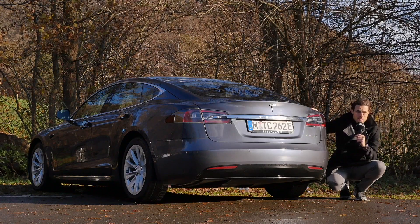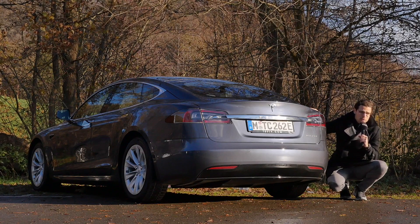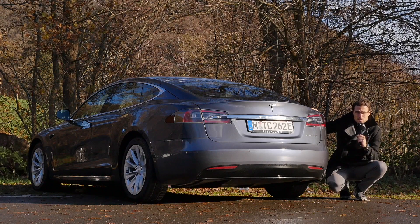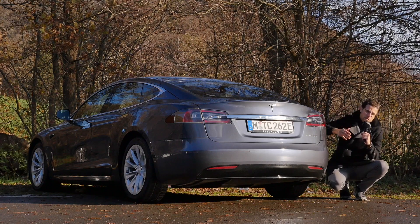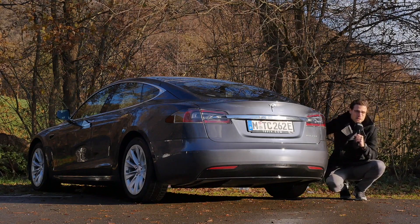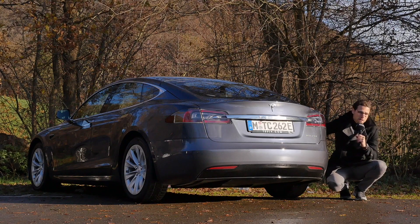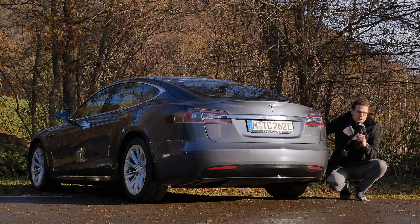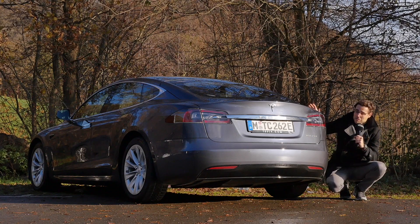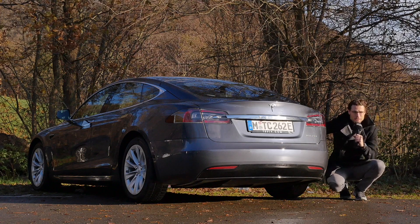As for the performance figures, here with the Long Range Plus model: 3.8 seconds to 100 kilometers an hour, or 3.7 seconds to 60 miles an hour. The performance model, which is also available, is about 1.3 seconds faster. Battery is the same for both: 100 kilowatt-hours gross or 98 kilowatt-hours net. This will deliver great range figures, especially now with this efficiency upgrade.